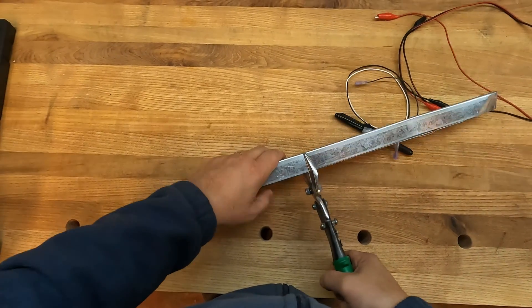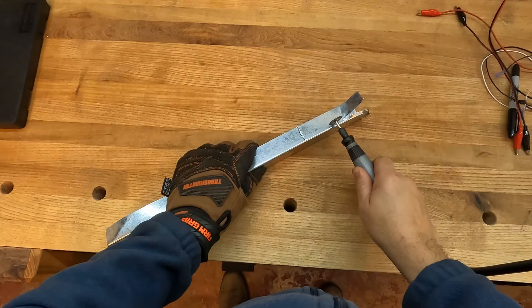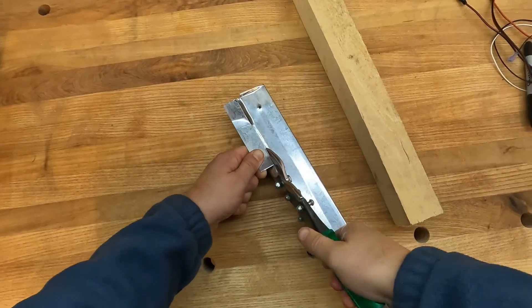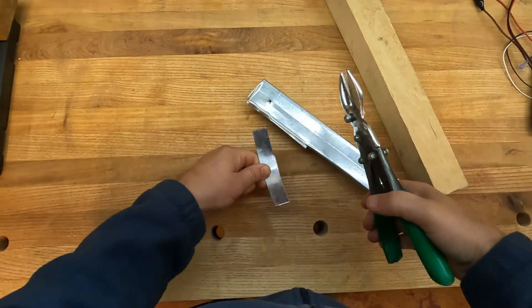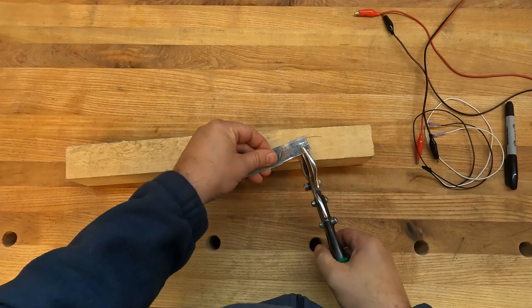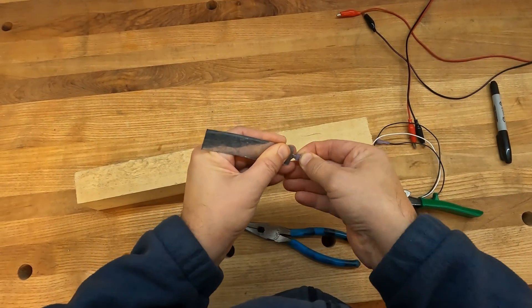To do that, we create a switch using something called a touch plate, and wire it up to the control board. If you have a better way to cut a piece of metal, I would highly recommend doing that — this didn't work very well. So I have two sets of wires here. One is a red and black pair with alligator clips on either end. The other is a white and black pair with a jack on the end that fits into an end stop port in the control board.